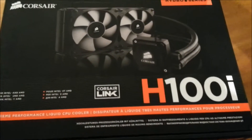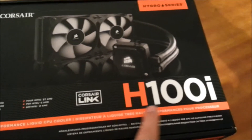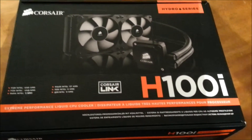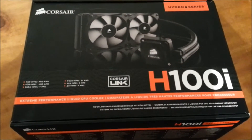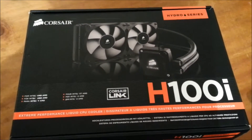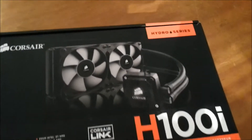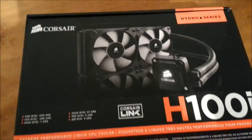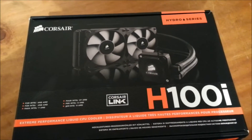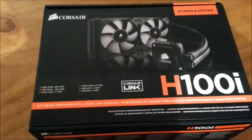With this new unit, Corsair has modified it slightly. The 'i' in the name means it supports Corsair Link — software that allows Corsair hardware to communicate between components. It lets you see the coolant temperature, adjust pump RPMs and fan RPMs, and check CPU temperatures. We'll go into that in a separate video just for the Corsair Link software.